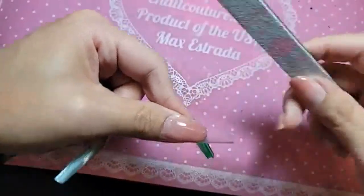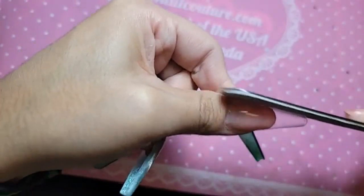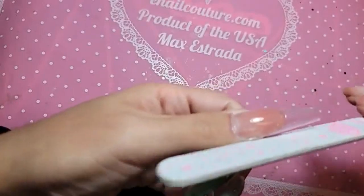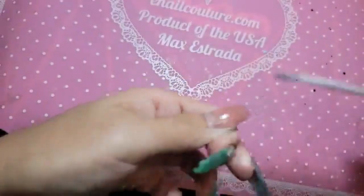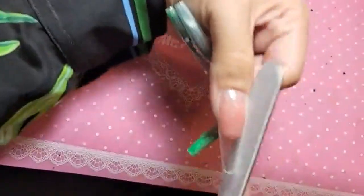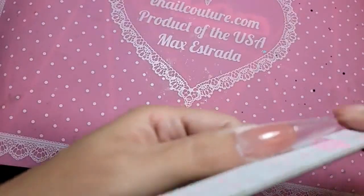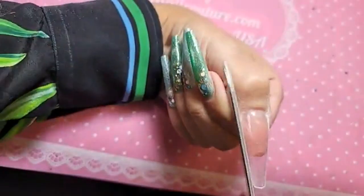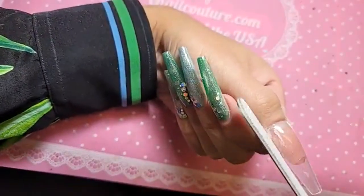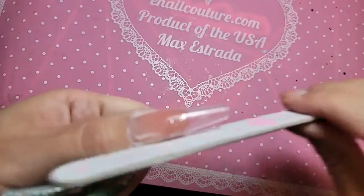So I'm going to take my fantastic file and make sure the sides are nice and straight, removing any excess product that might have run. Remember, a straight sidewall is a happy sidewall.